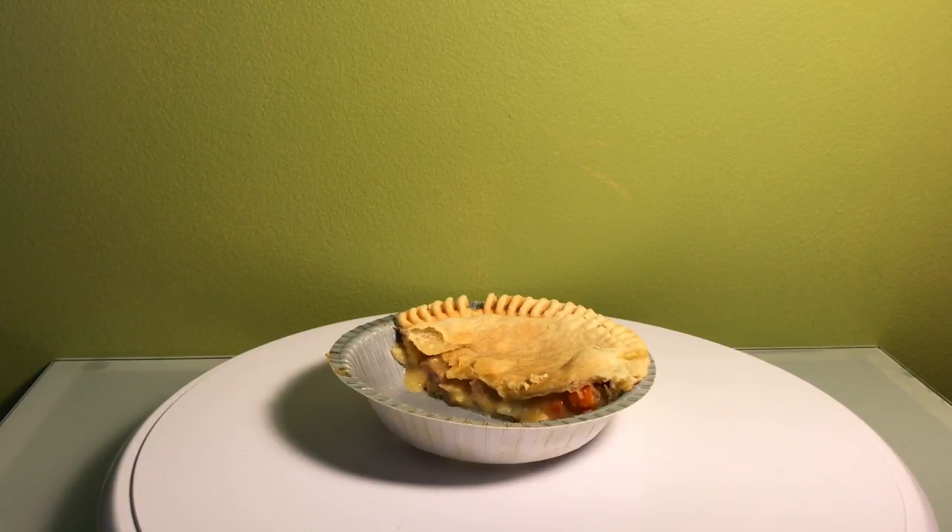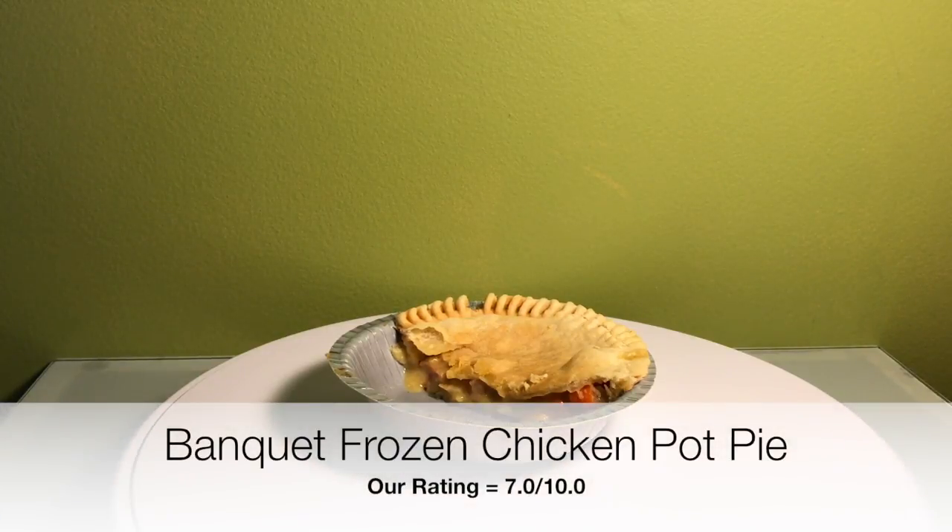I'm going to give it a 7.0. I gave the beef pot pie a 6.5 — I like this one a little better. I kind of like chicken and turkey pot pies a little better anyway, so that's probably why I give it a better grade. 7.0. Flavor is good overall, the price is low — 75 cents, maybe $1.25 at the very most if you have an expensive grocery store. Quick, easy meal. Great for a college dorm room and great for a late night snack. 7.0.